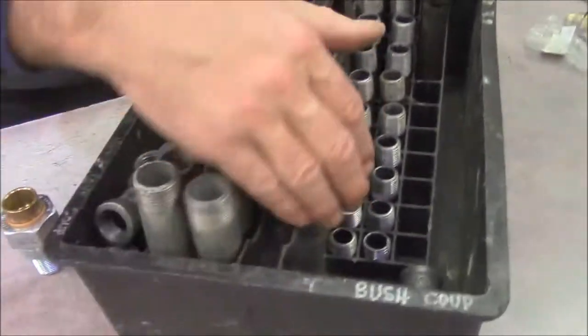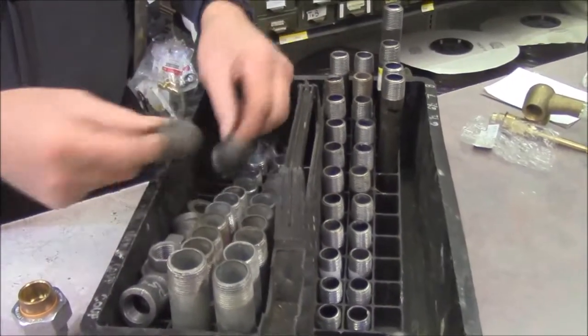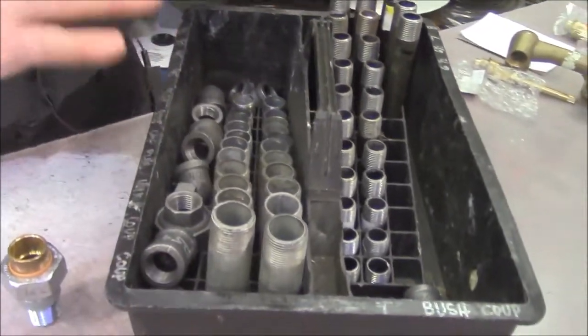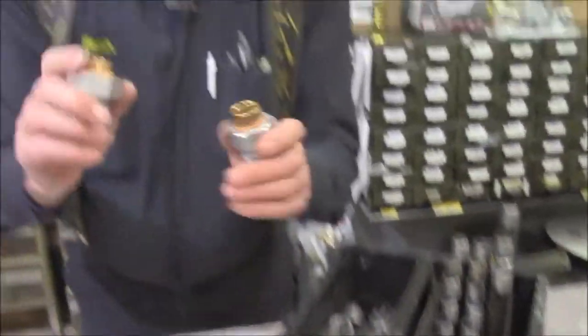One thing to remember when installing a hot water tank: always try to get your hands on a nipple tray. This is an assortment of pipe nipples along with elbows, fittings, and couplings. The easy part of a dielectric union is that when you have copper plumbing, you can cut and solder copper any size you want.